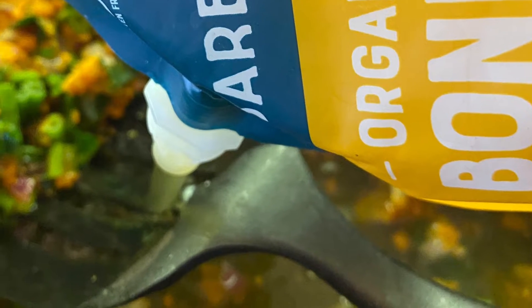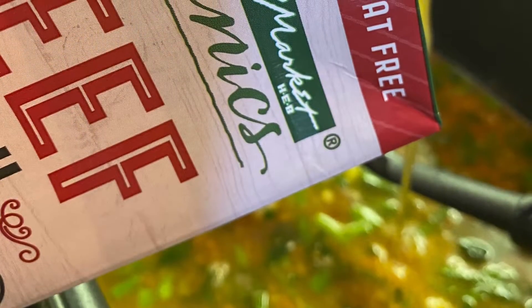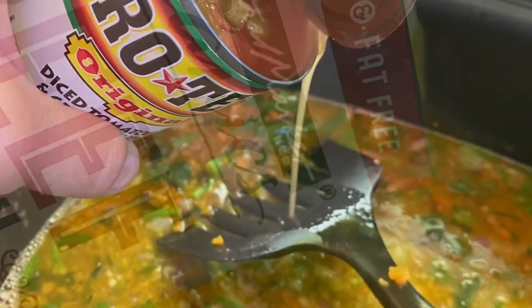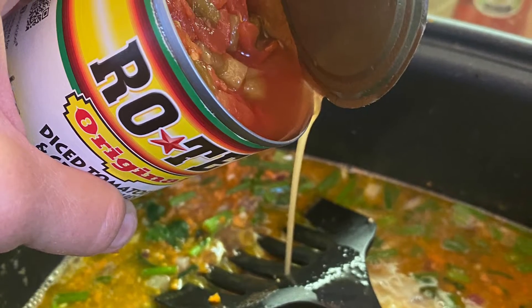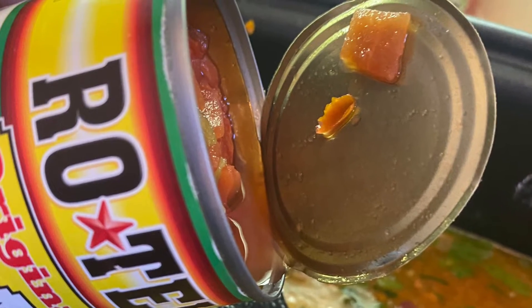Once you get that to the point where it's softened, you add organic bone broth, chicken, and organic beef broth. That causes the flour to become your gravy.